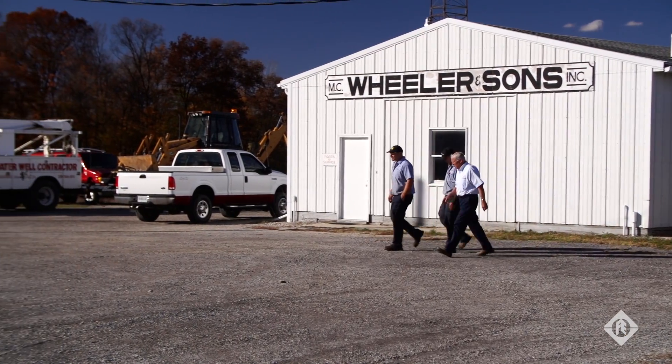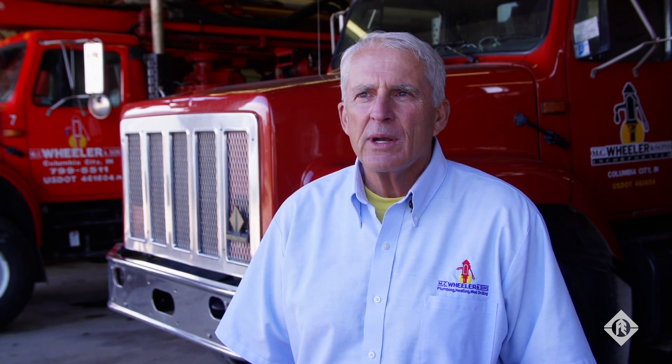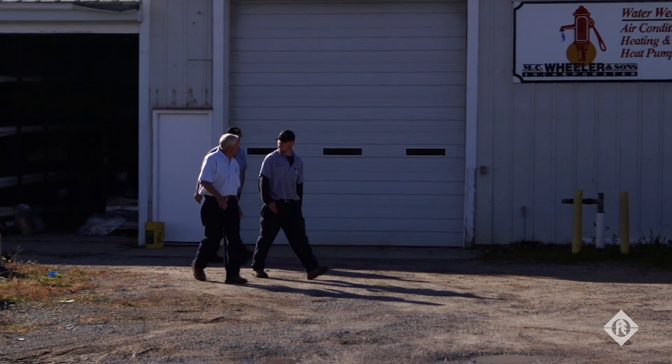I'm the fifth generation, been around since 1884. It's been in the family, and I hope my son keeps it going. I know he'll stay with Franklin Electric because Franklin Electric will bend over backwards for MC Wheelers and Sons because they know they're out there pushing their product, and it's the best one on the market.